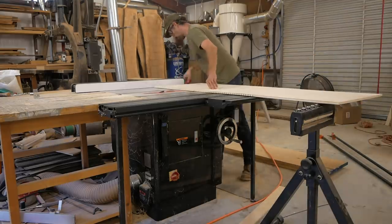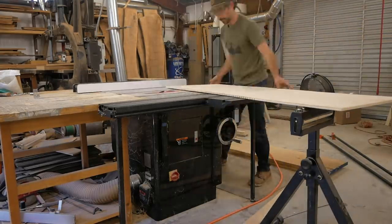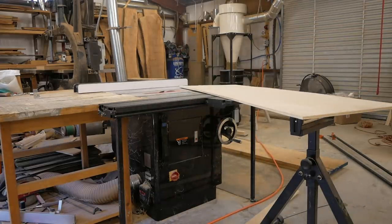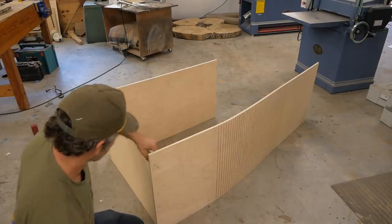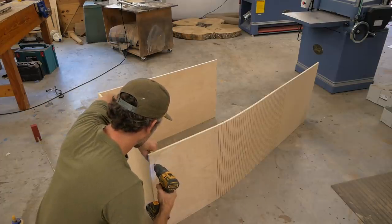You can see it starts to get a little wobbly as it hangs off the saw, so I got my stand there. Without the stand, this stuff would just collapse — it's basically just wiggle board at this point. I've already made the two other walls. I know those measurements based off measuring in the Argosy.